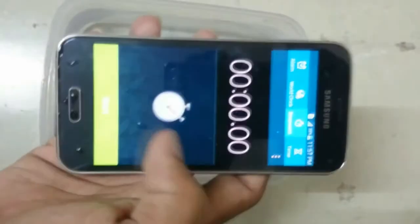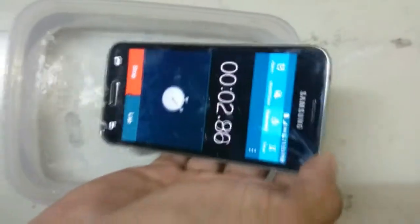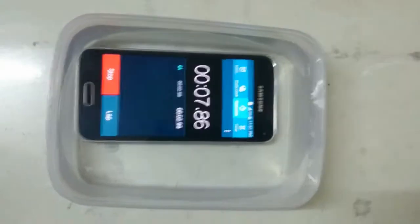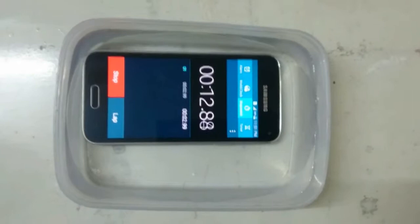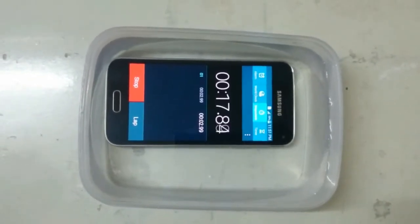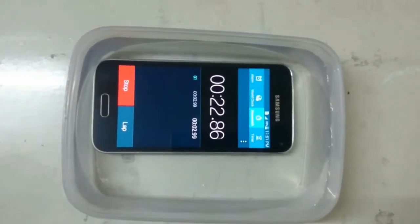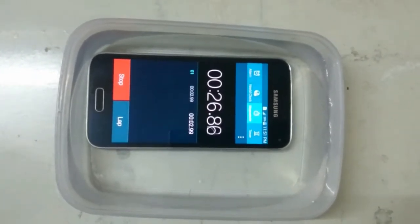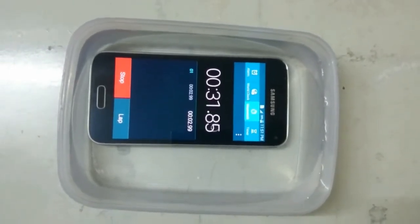Now let's check how the speaker ports respond when immersed underwater.